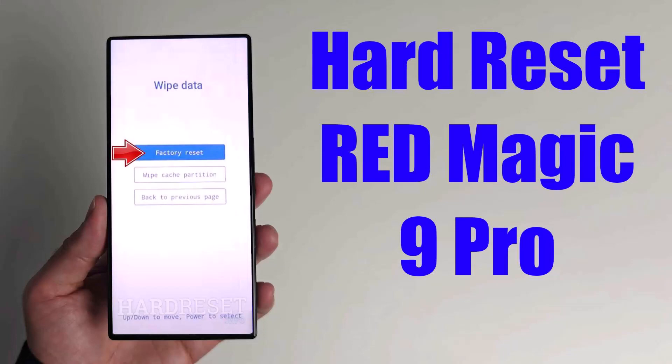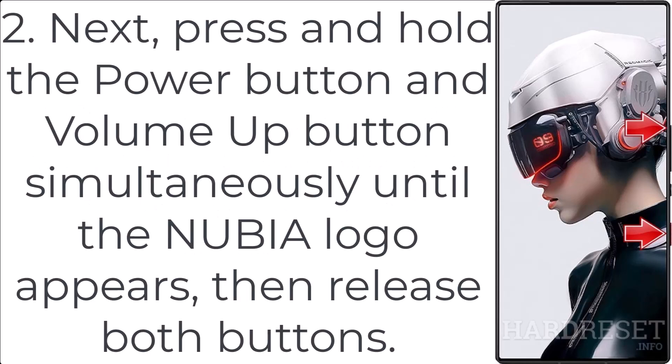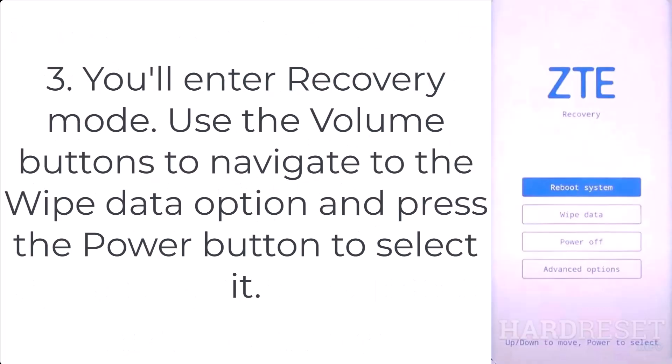How to hard reset Red Magic 9 Pro. Step 1: Begin by powering off your Nubia Red Magic 9 Pro using the power button. Step 2: Press and hold the power button and volume up button simultaneously until the Nubia logo appears, then release both buttons. Step 3: You'll enter recovery mode. Use the volume buttons to navigate to the wipe data option and press the power button to select it.